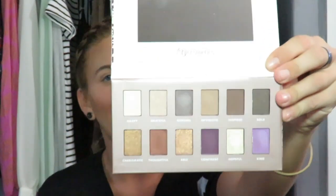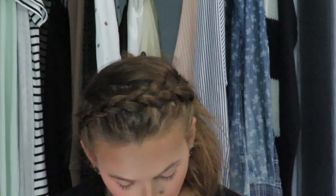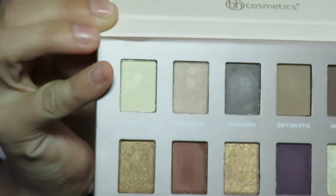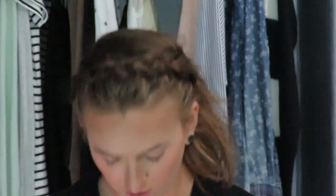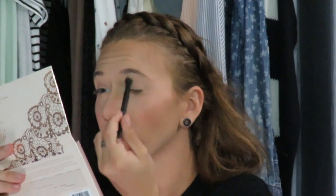I've swatched these, but I have not used them on my eyes yet, so I'm pretty excited. We'll just get right into it. My eyes are already primed with the Tarte Shape Tape Concealer — I was just doing a little concealing and brought it up to my eyes, so I'm going to use that as my eye primer today. I'm going to go in with this shade called Happy, just this light shade, and put it all over the lid using this Anastasia Beverly Hills brush.